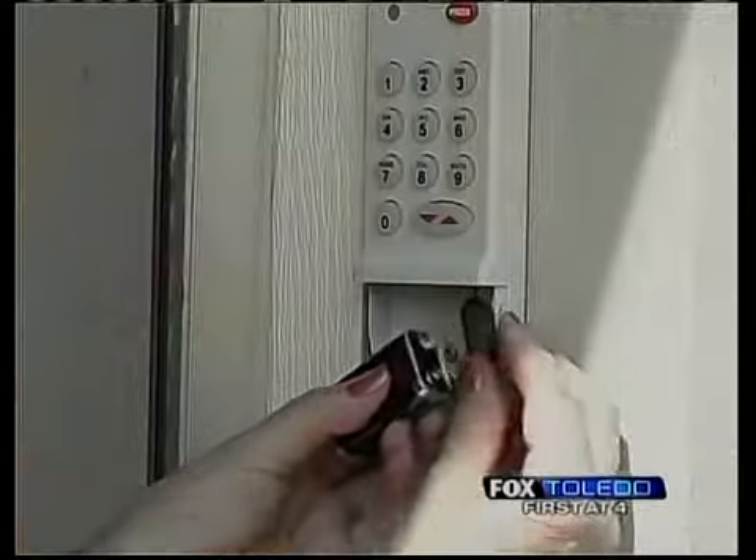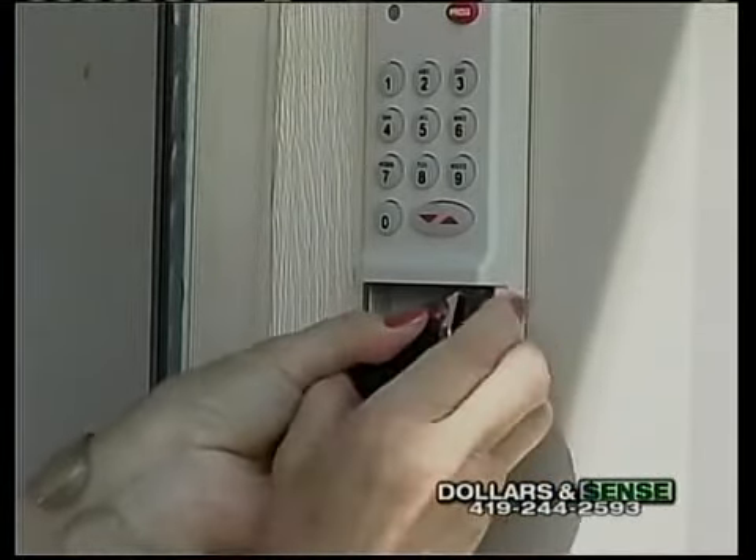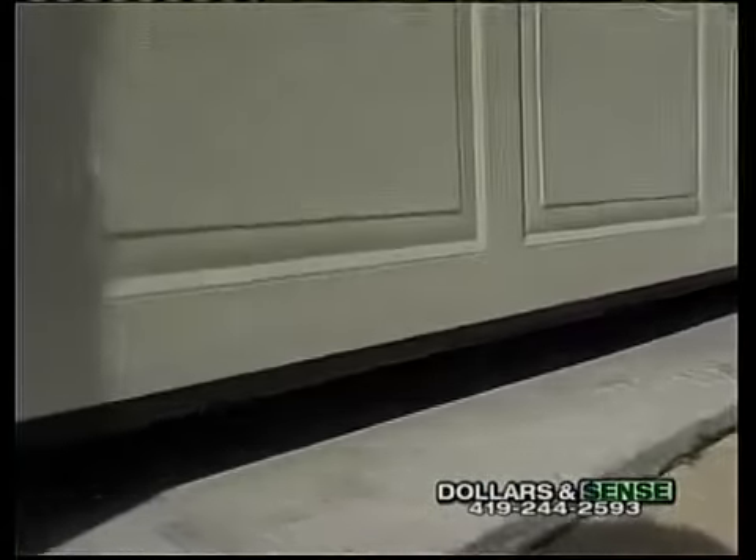Don't forget that this wireless, convenient device uses batteries. So make sure you have a quality battery in the unit, or you might get locked out of the house.